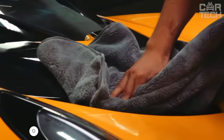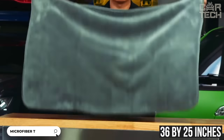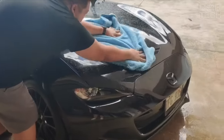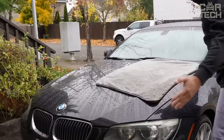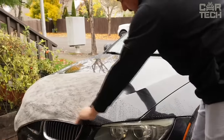The microfiber car towel from Chemical Guys has really impressive dimensions — 36 x 25 inches. Thanks to this special material, it has amazing absorbency. At the same time, the soft texture of the towel very gently wipes the paintwork without leaving scratches. The high absorbency of Woolly Mammoth allows you to completely dry your car in just one pass with the towel, saving you time. This is one of the best towels for car care.